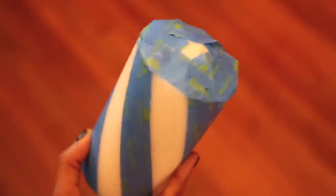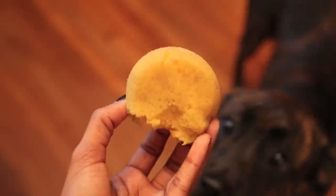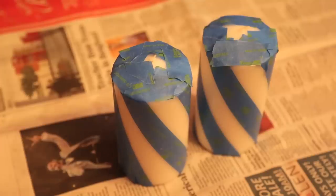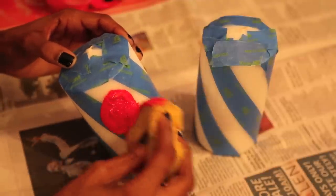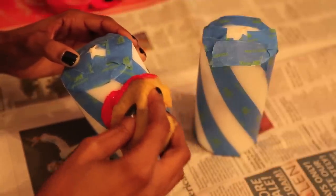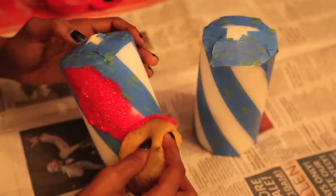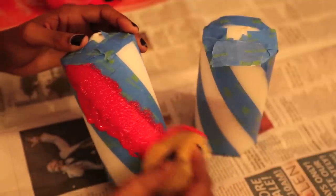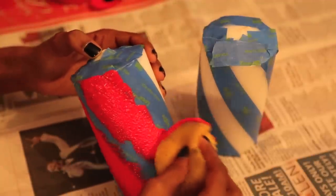I also taped off the top of the candle because I didn't want to paint it. Unfortunately my dog got to my sponge before I did, but that may have been a sign because using a sponge was actually a bit of a mistake. The sponge applies a much thicker layer of paint than I thought it would, and it ended up with a bumpy, uneven texture. I've never painted on candles before and I was kind of making the instructions up as I went.